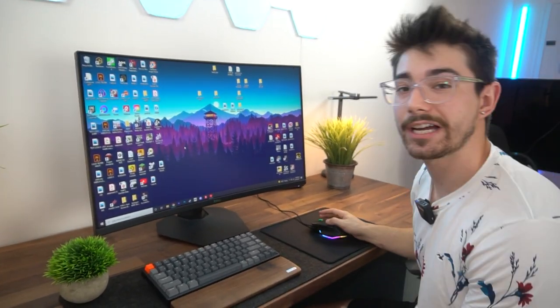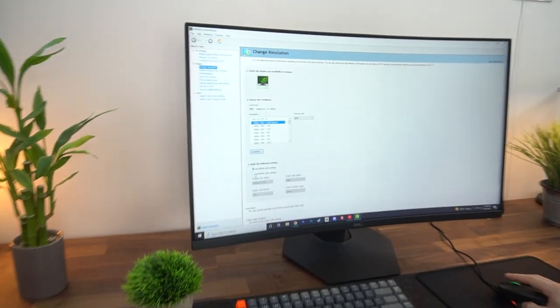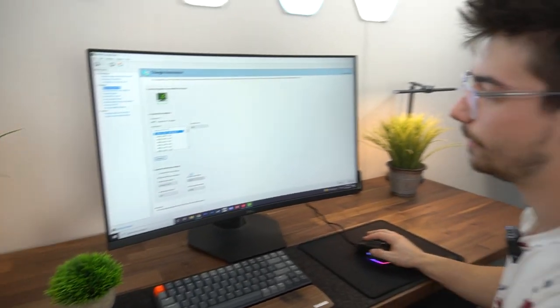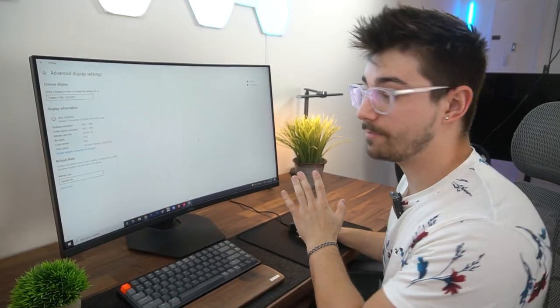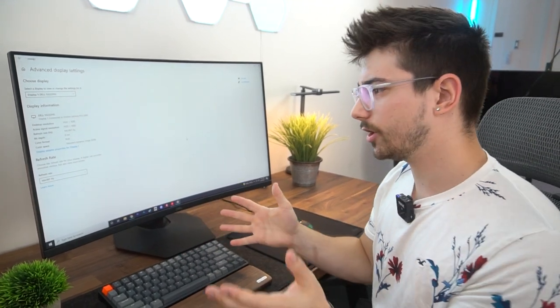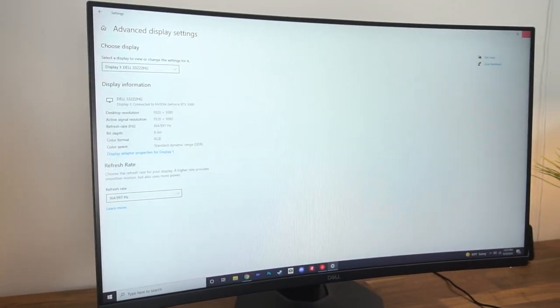We're gonna check in the NVIDIA control panel if this thing can output 10 bits of color — and it does not. This can only go up to 8 bits maximum, which I did expect. It was only doing 60 hertz, so let's bump it up. We did change it to its max refresh rate of 165 hertz. I couldn't do it through NVIDIA control panel — had to do it through the advanced display settings in Windows — but it did it. Obviously super smooth.